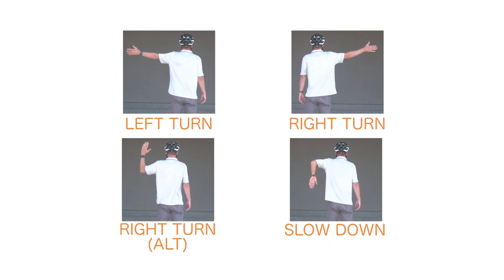It is safest to use these signals before making your turn so that you can keep both hands on the handlebars when turning.